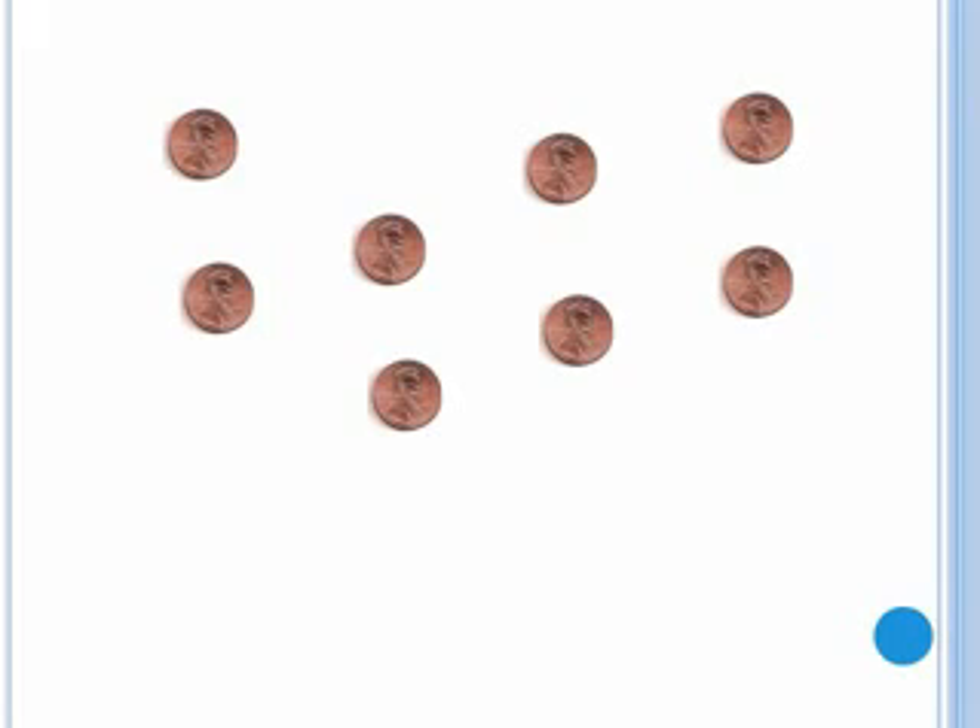Now try adding up the pennies. Pause the video and add up the pennies. You should have come up with eight cents.